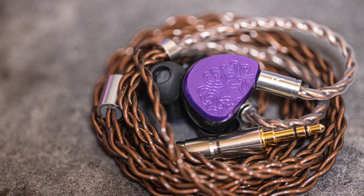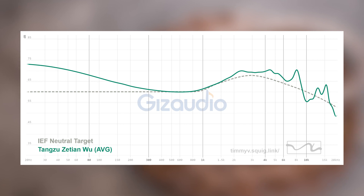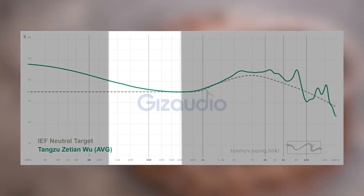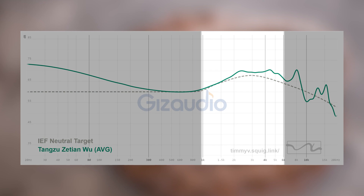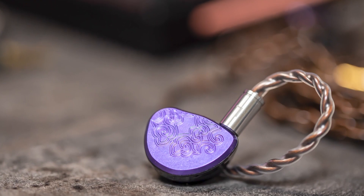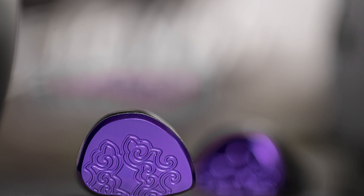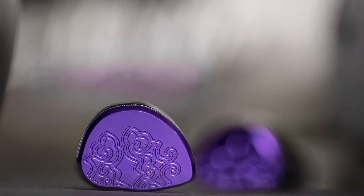Starting with number 9, we have the Tang Soo Seishun Wu — a planar IEM at $150. The pros: it is tuned well, smooth, with a lot of bass, and the bass control is rather well done for the amount of bass it has. The upper mid-range is tuned really nicely. The con, and one of the main reasons I don't really grab this personally, is that it doesn't have the best details. Note definition especially is not the most distinct — particularly when you think of planar drivers. It comes across slightly blunt in comparison to everything else on this list.